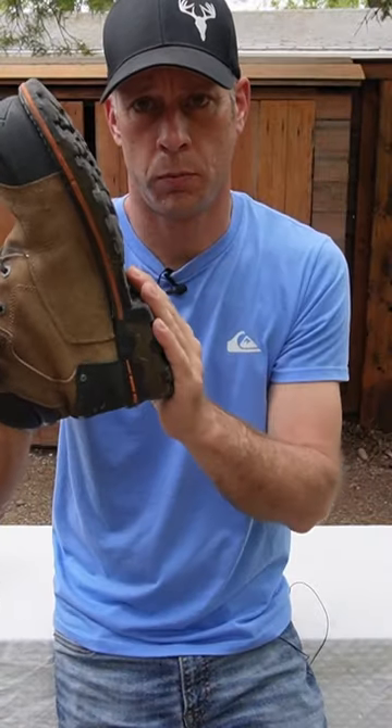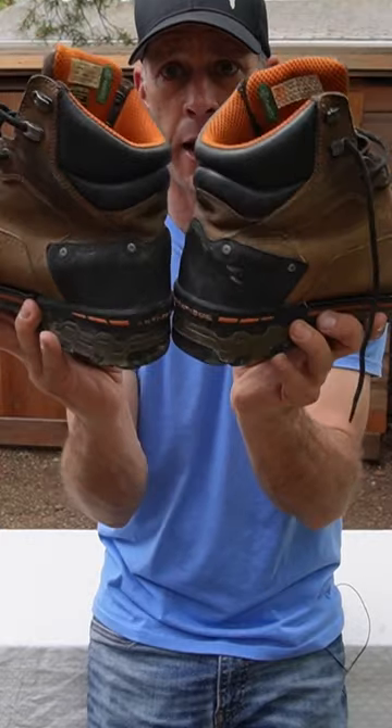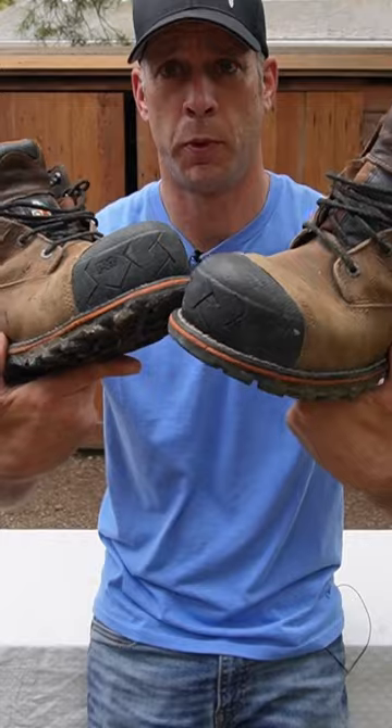These soles are awesome rubber. They're good in the summer and in the winter, so good in cold weather. No way a nail is going through here — I feel so confident walking around, I don't flinch when I see a nail. In fact, sometimes I just step on them to push them over.